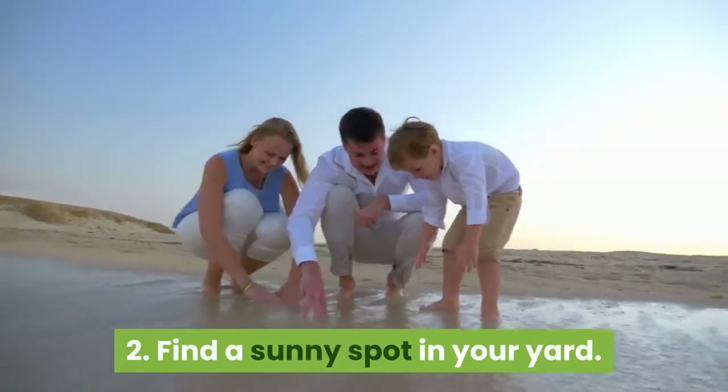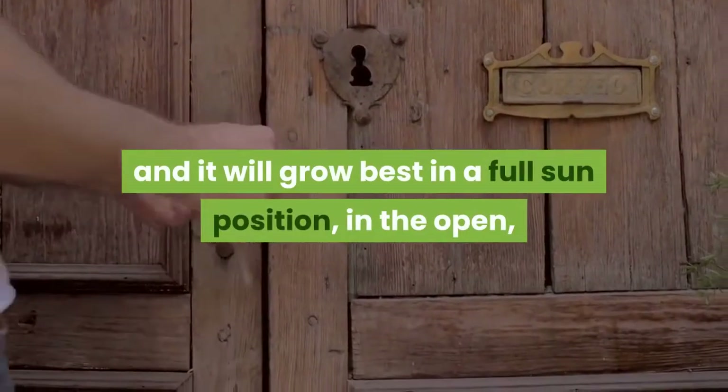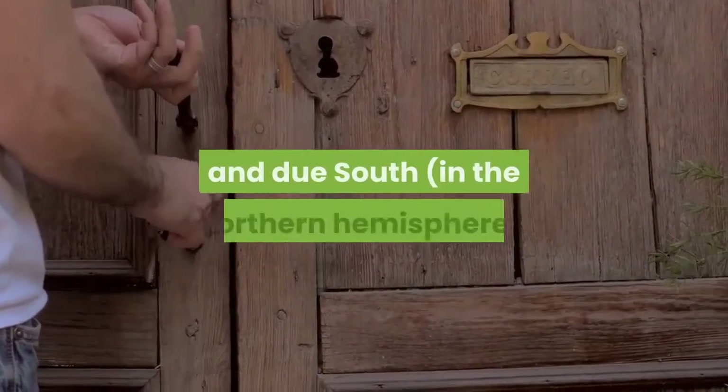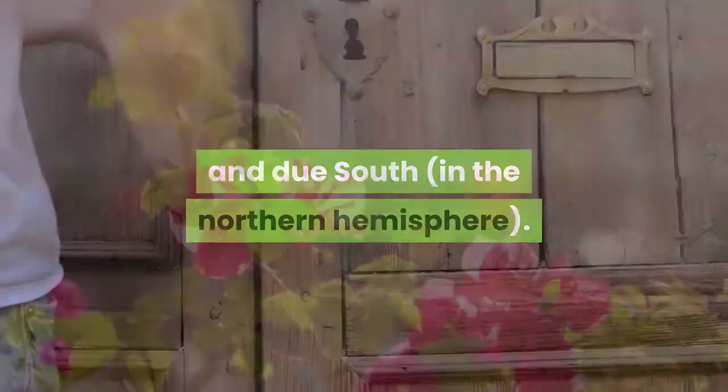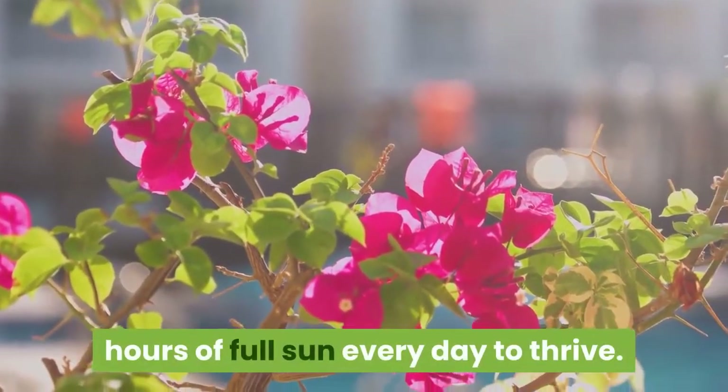Find a sunny spot in your yard. Bougainvillea is a sun lover and it will grow best in a full sun position, in the open, facing due north in the southern hemisphere and due south in the northern hemisphere. Bougainvillea needs at least six hours of full sun every day to thrive.